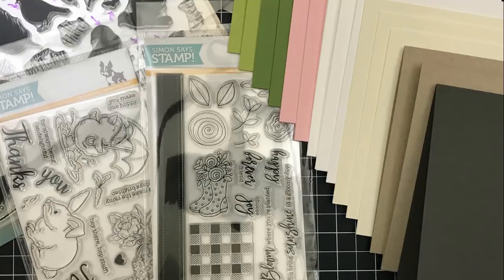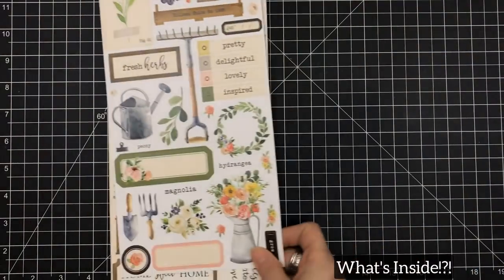Hey everyone, it's Desiree and I am here with actually two kits. A couple of my followers came up with the idea to combine the March Simon Says Stamp and the February Hero Arts kit together, so that's what we did. I did agree to 15 cards for one kit, but this one's only going to have to be 10, so I'm sorry — maybe I'll fill it in a little bit later.